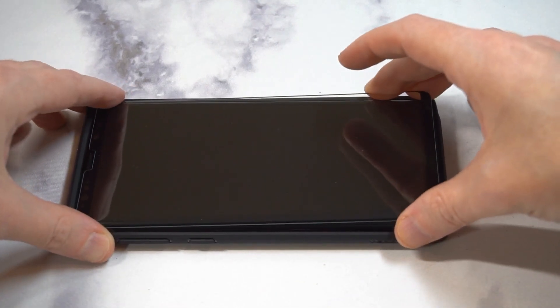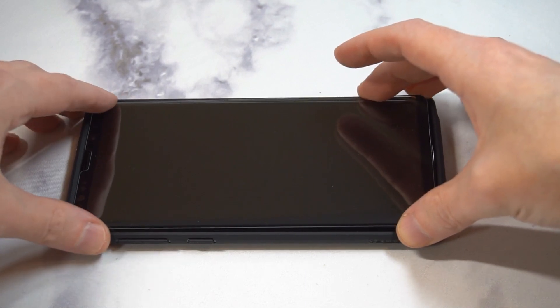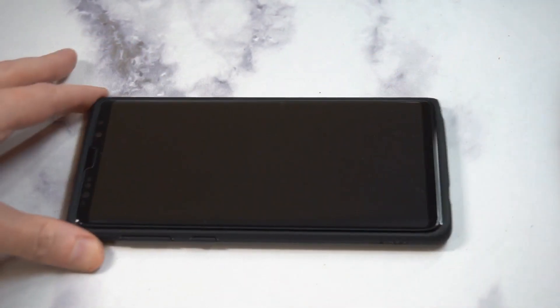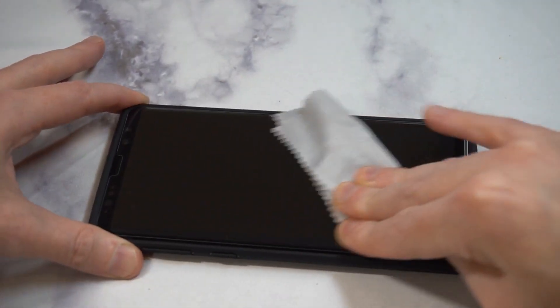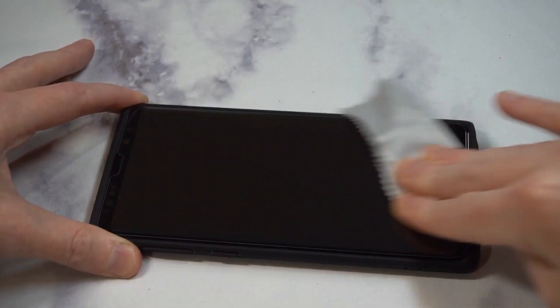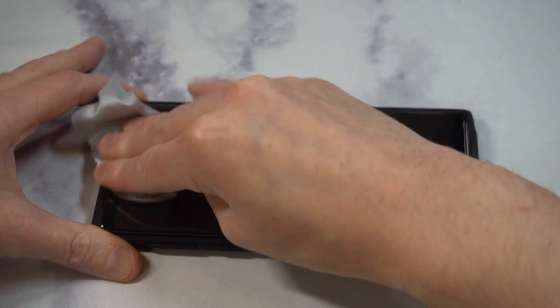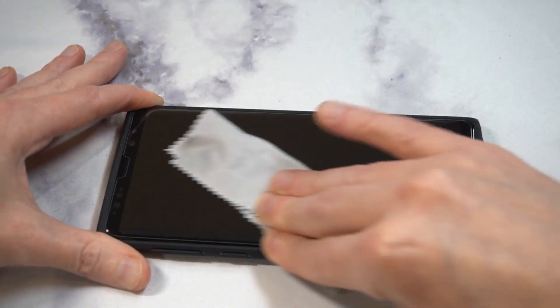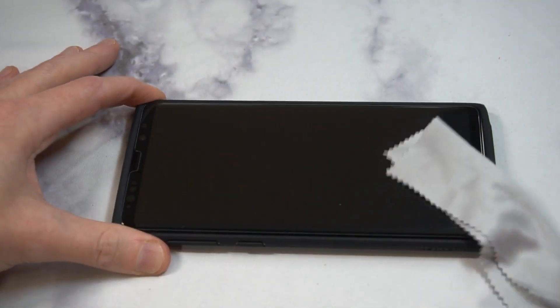Set it up and even it out. Then start from the middle and work the air out — there's no adhesive in the middle, so you need to push air toward the sides to get that final seal. Work all the way around the edges and it should be good.